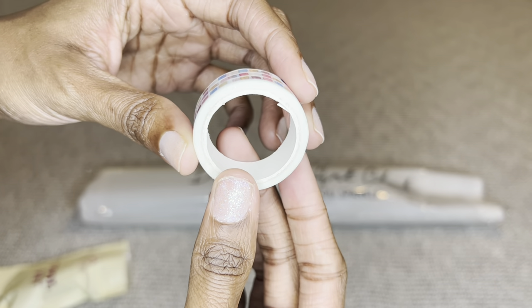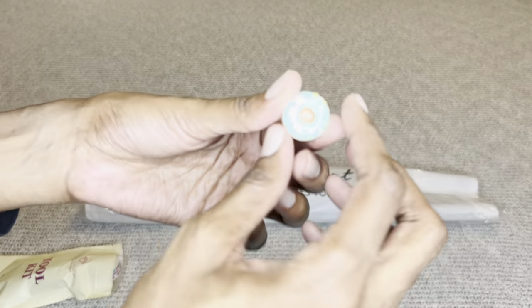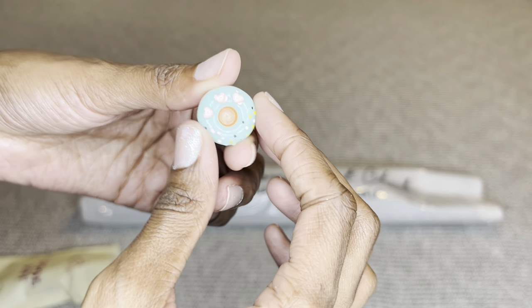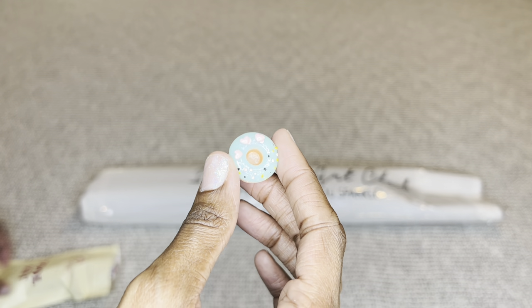You will get washi tape — your washi tape may differ from mine — and look at that great amount, so pretty. Then you'll get a cover minder, which may also differ from mine, and this is used to hold the plastic bag on your canvas. Okay, let's open it up.